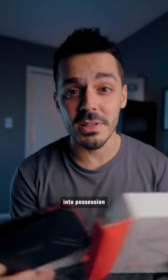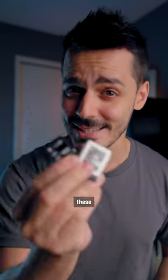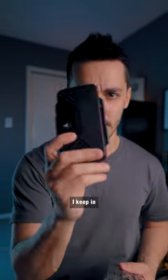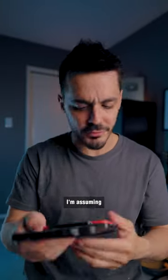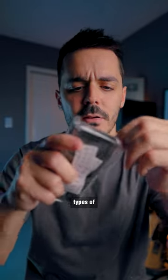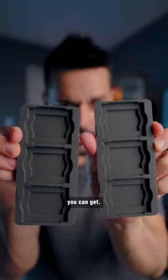Lately, I've come into possession of a whole bunch of extra memory cards. And it's pretty important to not lose these because these are pretty expensive. So all my old memory cards, I keep in one of these cases. The nice thing about these cases is that they're crush proof, waterproof, and I'm assuming dust proof, and they come with all these little inserts for the different types of memory cards that you can get.